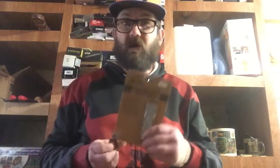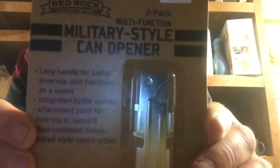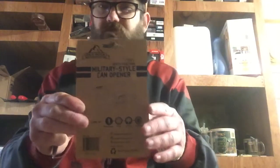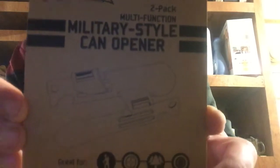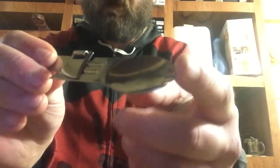What I picked up at a surplus store — it was a military-style can opener, like what the British, Canadian, Australian, and New Zealand troops would have used during World War Two. Those pretty well look like my Marble's camping buddy, except without the spork.